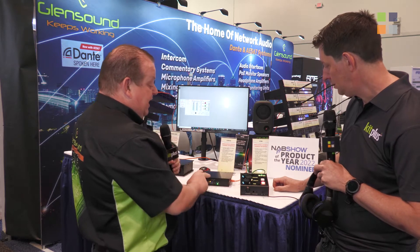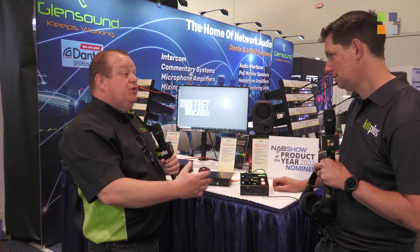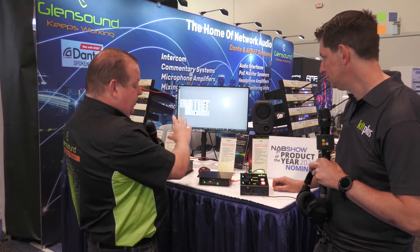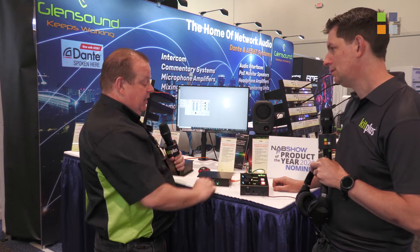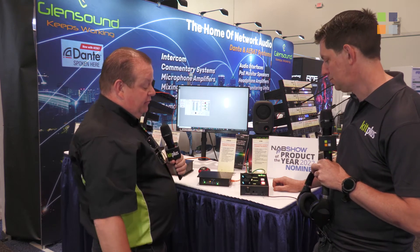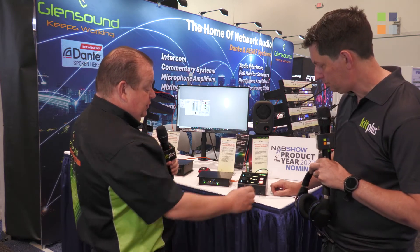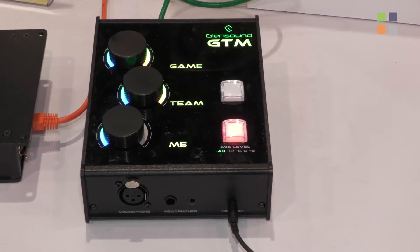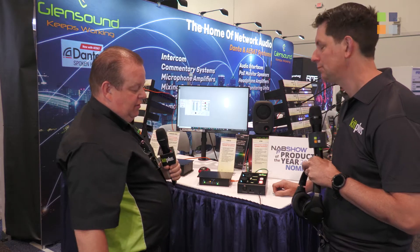For the team mix, the GTM generates the team mix itself for distribution to other players, coaches, and maybe the referee — very configurable. Players can adjust their team mix level and their own voice level. On the front there are options for using a TRRS gaming headset, or a traditional three-pin mic input with headphone sockets for a quarter-inch jack or an eighth-inch jack.